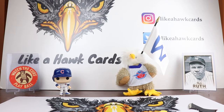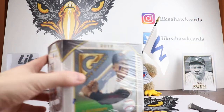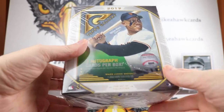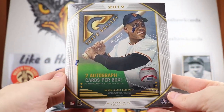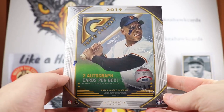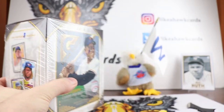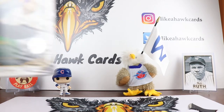Thanks for stopping by to Like a Hawk. Nice to see you. It's time to break something — we are going to be breaking open a mega box of 2019 Topps Gallery. Been looking forward to this for a while. You get two autos in the box, and right there you can see the Babe Ruth box topper that was from last year's set.